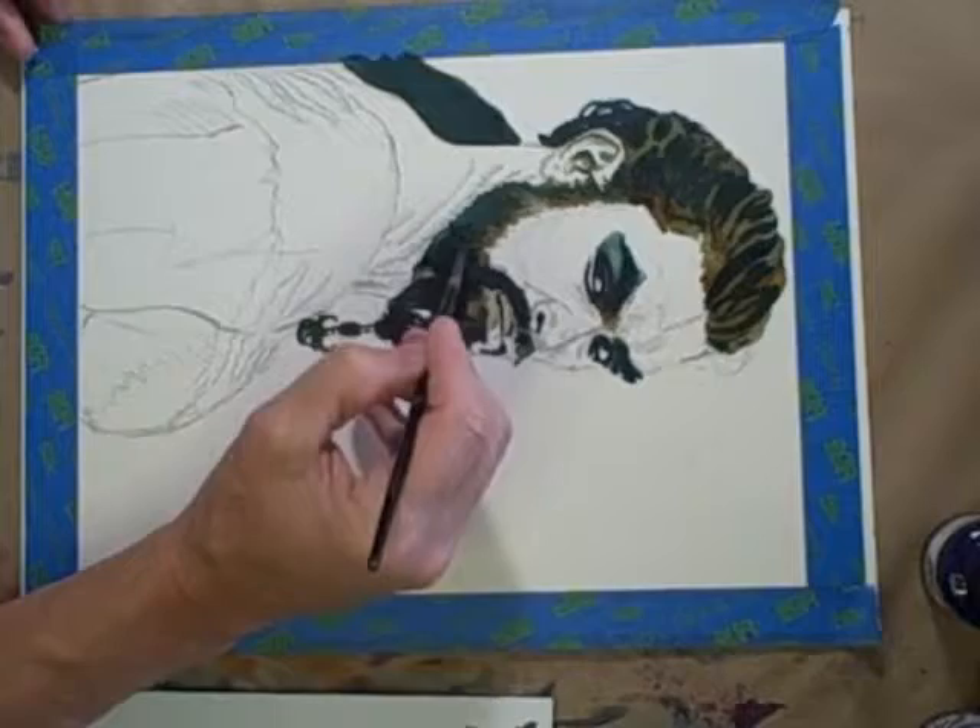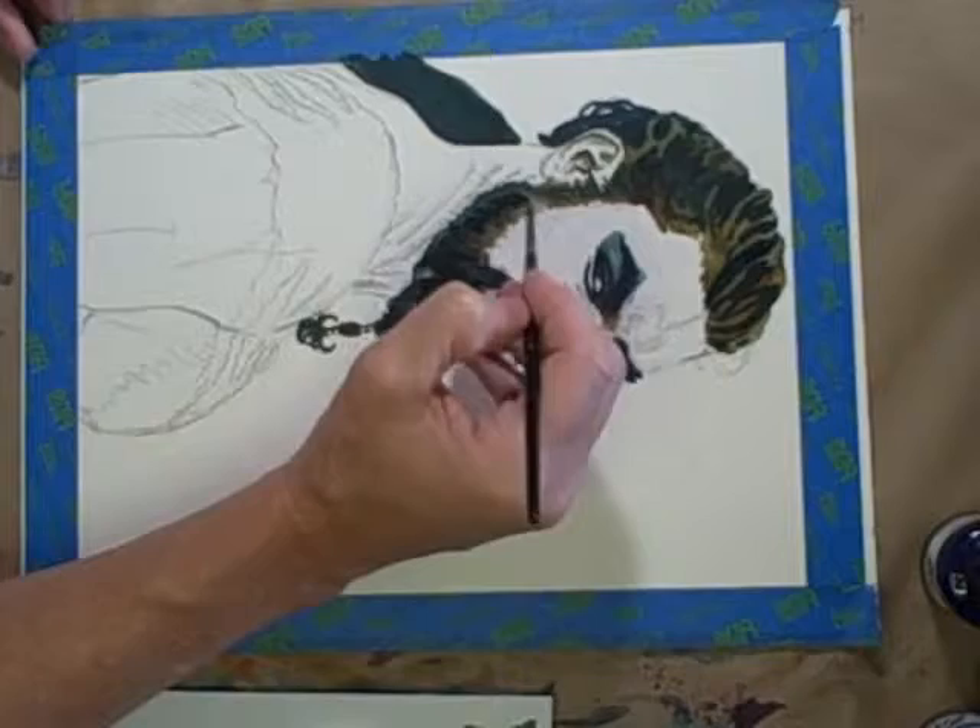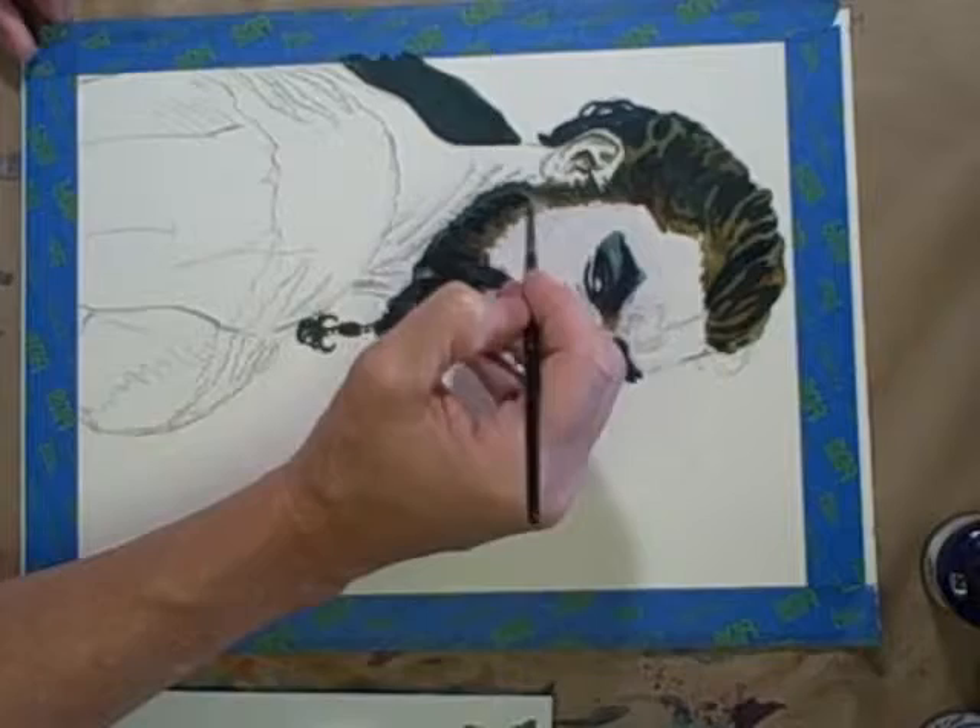I'll probably darken these up a little bit more because they're looking a little green in some areas, and I don't know if I want that — but there's still a lot of time left to do all that sort of stuff.